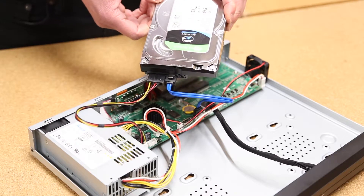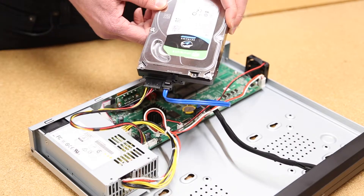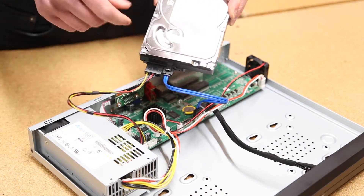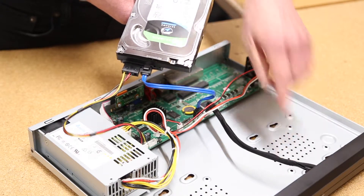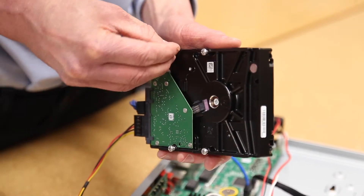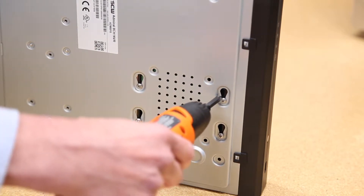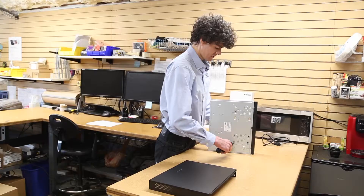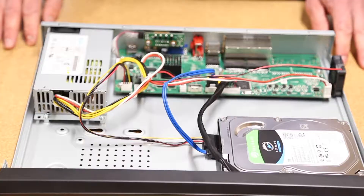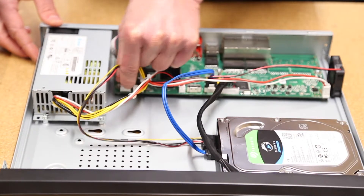Now we can begin to mount the hard drive onto the case of the NVR. The hard drive will mount onto the base of the NVR case or onto a metal bracket on larger models. On this model, you can see the mounting holes here. Line up the four screw holes on the hard drive with these mounting holes. Double check to make sure the hard drive is secured in place and that the cables are firmly connected.